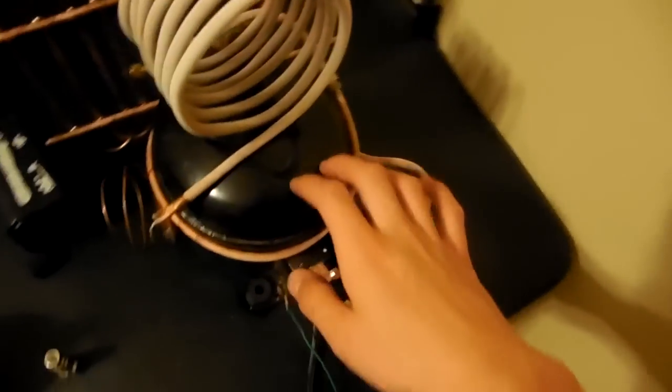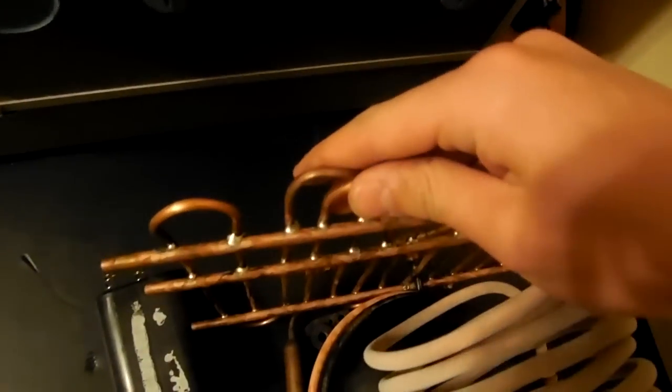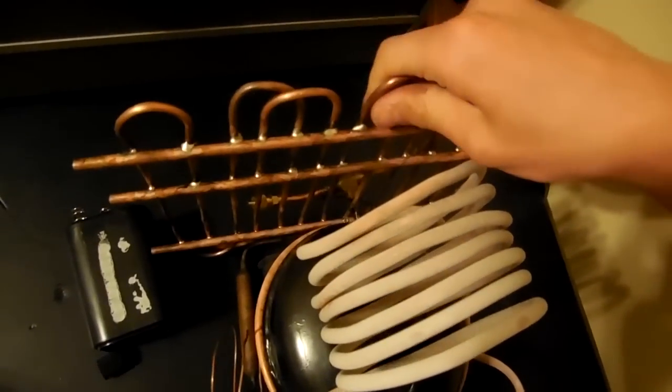This is my homemade R134A refrigerant heat pump. This actual compressor right here came out of a mini fridge, and then I built this radiator condenser, which is really hot now. This thing has been running for about 8 minutes now, and this is uncomfortable to touch.